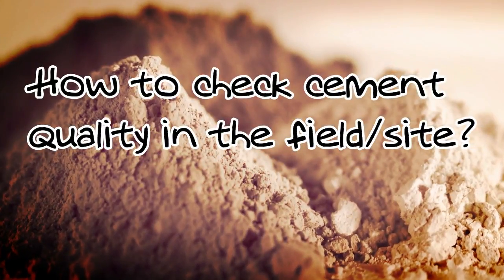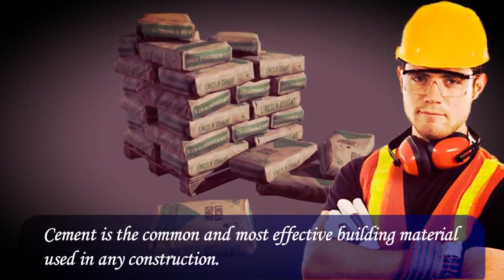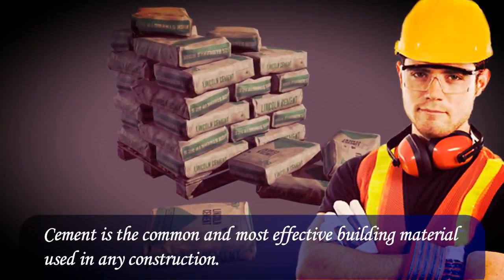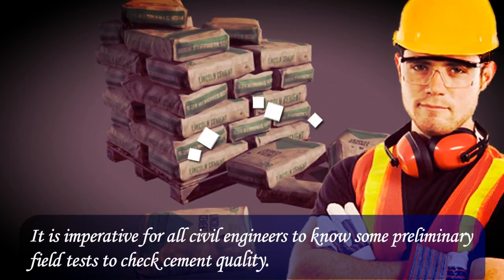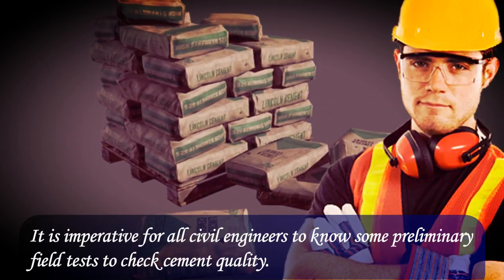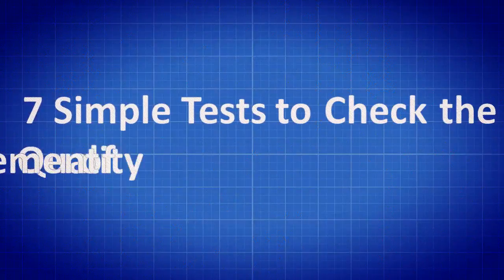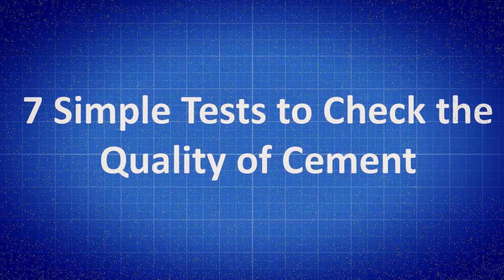How to Check Cement Quality in the Field. Cement is the most common and effective building material used in any construction. It is imperative for all civil engineers to know some preliminary field tests to check cement quality. Here are 7 simple tests to check the quality of cement on site or in the field.